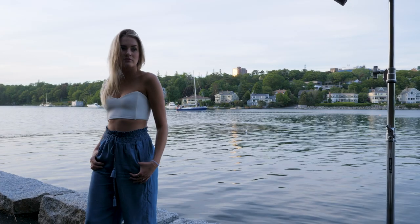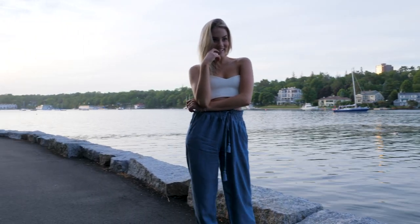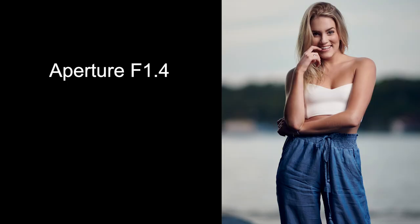Tip number four: think about the background — what's behind your subject. I like to blur the background by shooting at f/1.4; if your lens only does f/2.8, shoot at f/2.8. Blur the background and think about what's behind them. Is there a tree sticking out of their head? A lamp pole? Look around, have them move to a less distracting background, then blur it.